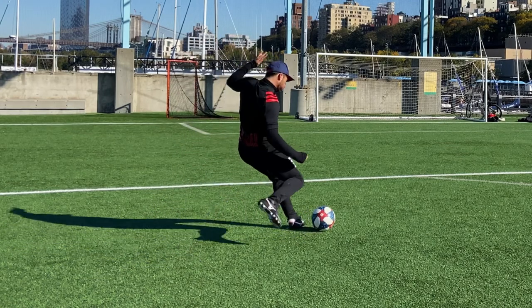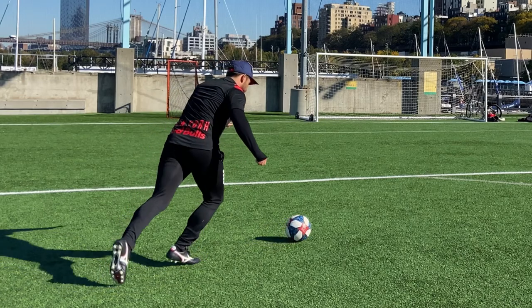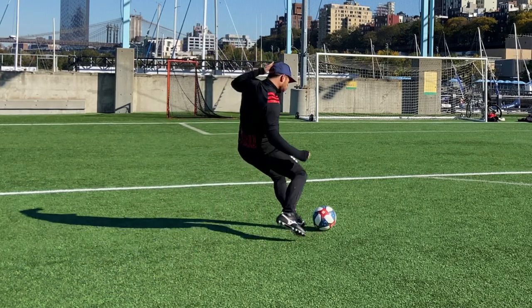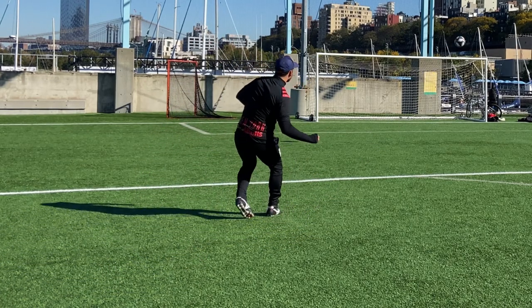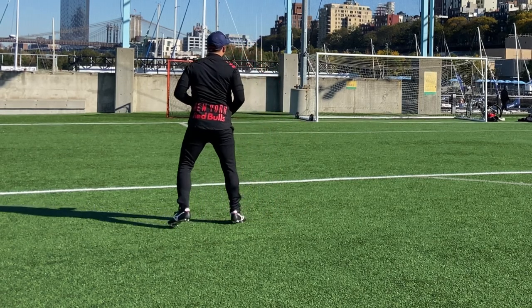The next step is the kicking area of your foot. Make sure you use the instep of your foot and hit the bottom side of the ball to get that curve motion, and bend your body slightly and follow through. We need a combination of accuracy and power in order to beat the goalkeeper.